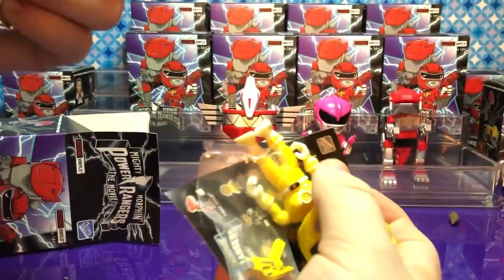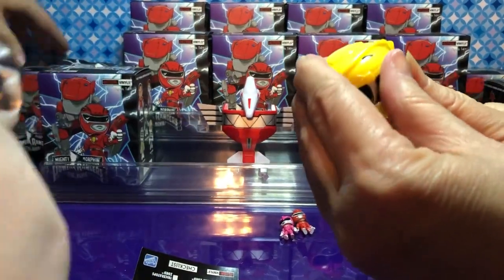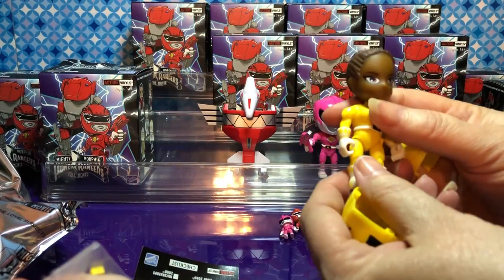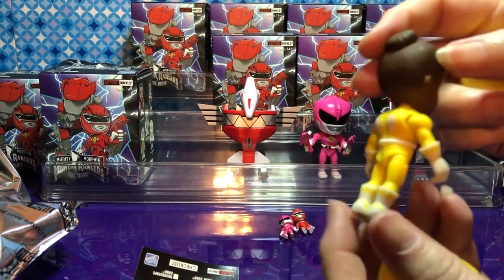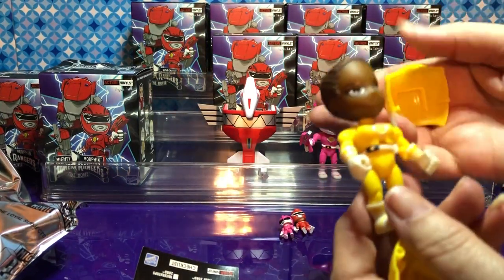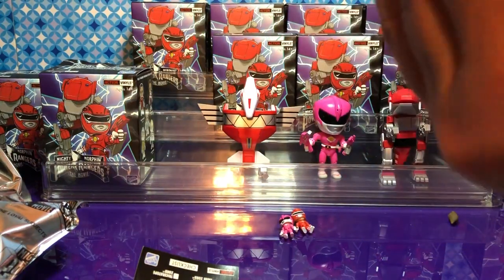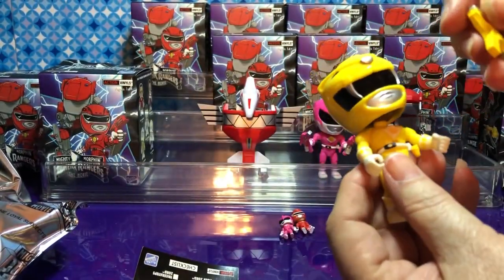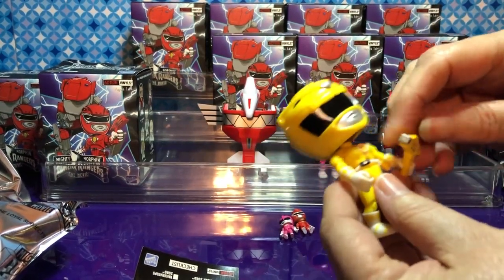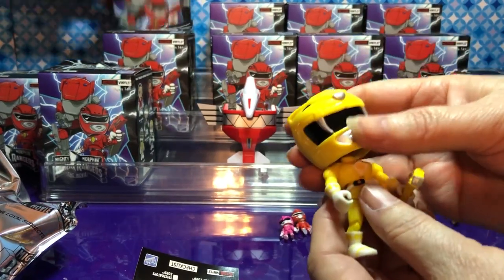Wait, does that seem blue? No, a yellow one! I'm not going to take off the mask yet. Oh look at her — isn't she pretty? She looks awesome! I like that the helmets come off, yeah, even if they're a pain to put back together. I'm getting the gun out — she's cute. It's almost like Lego — you squeeze it in. Her mouth is metallic, almost. It's the pink one too — I kind of want to get another zord.